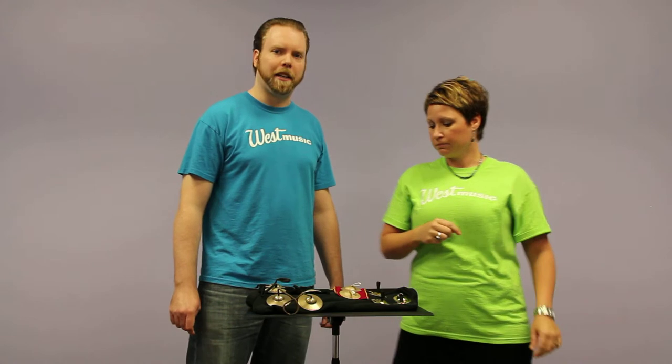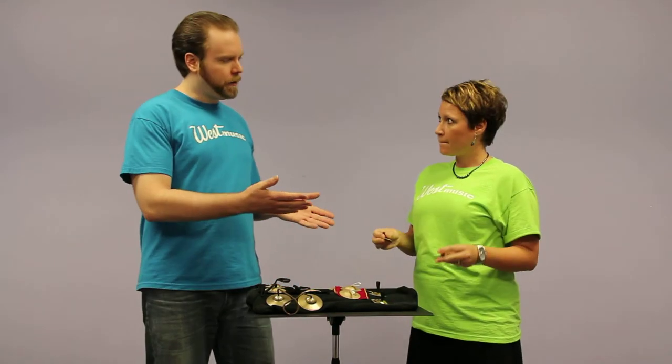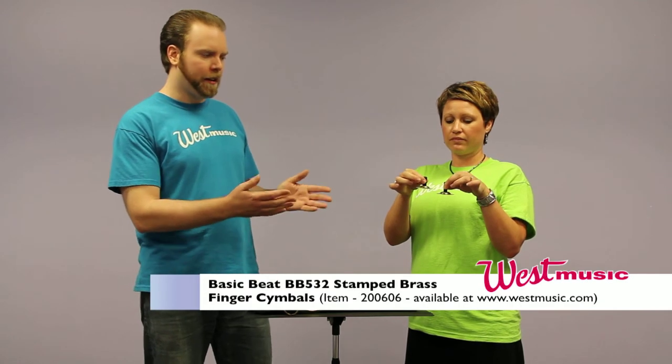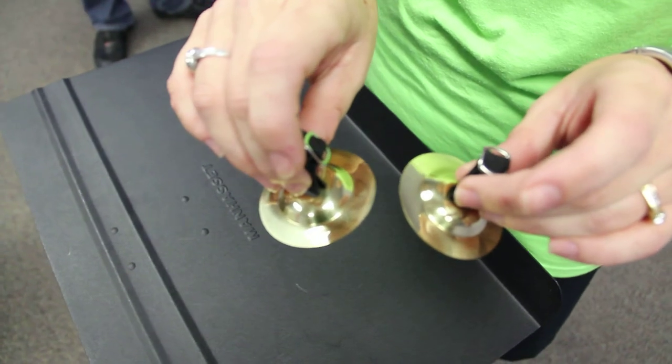So we're going to start today with the Basic Beat cymbals and we have two varieties. Right here we have the stamped finger cymbals. These are a little bit thinner and the volume is a little bit less. Jenny will demonstrate here.